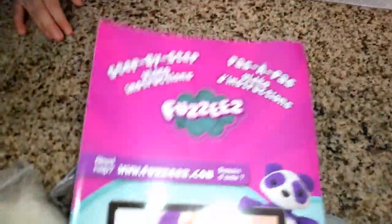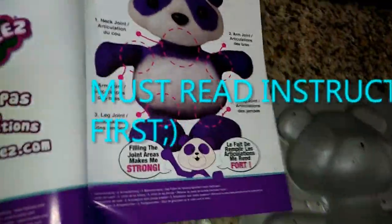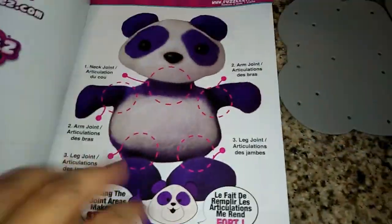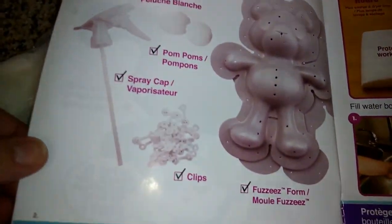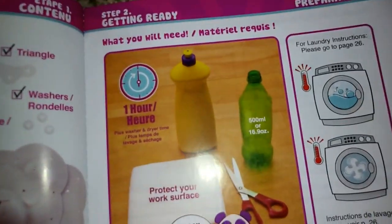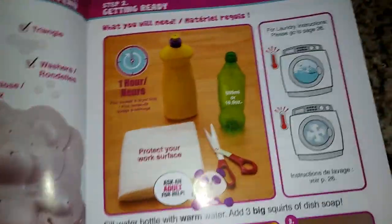Should we get the water ready? We've learned from other videos that we'd better read the instructions. So as we open up we see Little Miss Panda — purple and white. Let's check off everything we got. It says what you will need: one hour plus washer and dryer time. So that's how long it takes to make this altogether.